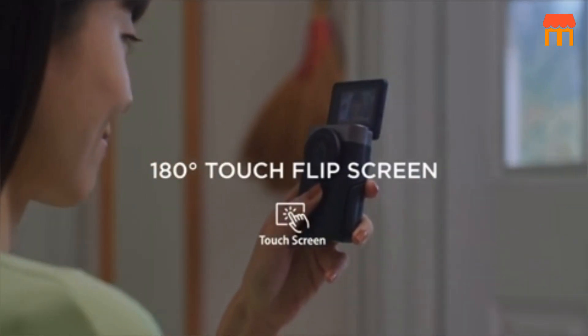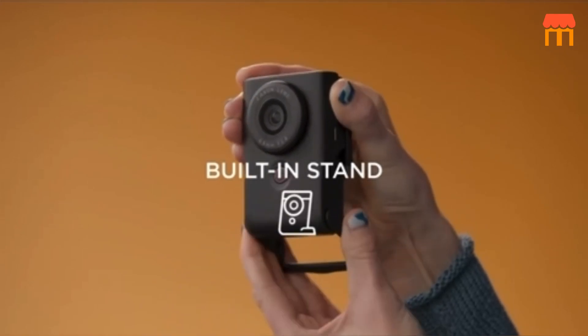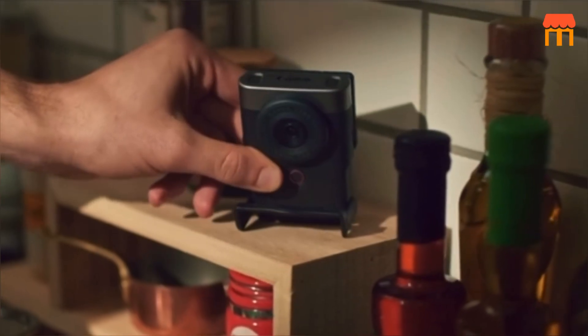Audio Quality. When it comes to audio, this kit includes a video microphone that significantly enhances the sound quality of your video, making your vlogs more engaging and professional.